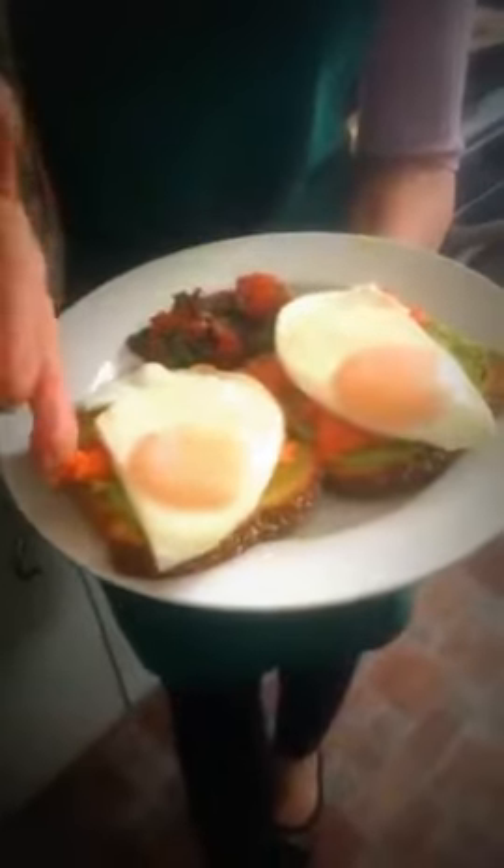I'm giving her some tomato basil salad on the side. Yes, you can have salad for breakfast — it's really good and healthy. This smells so good; I just love basil. You can put the avocado first, then the egg, then the salmon on top — or layer it however you like. Mine is without the eggs, just salmon. I have a very small kitchen but that doesn't stop me from cooking.